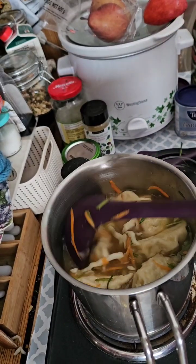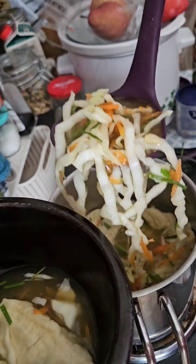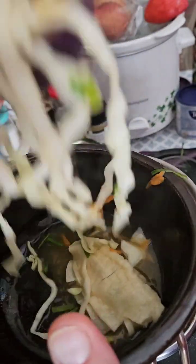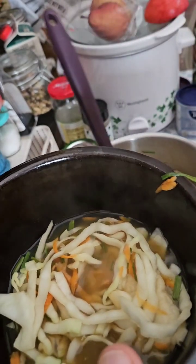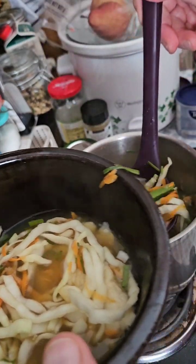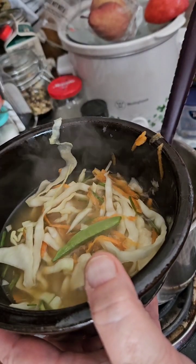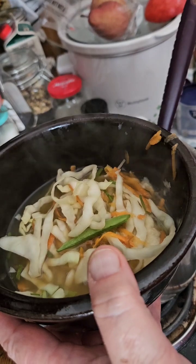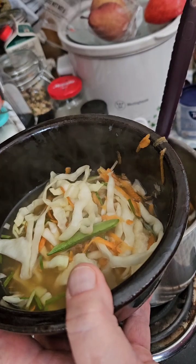The soup's ready! Like I said, I buy these frozen potstickers. I've gone ahead and added some shredded cabbage, shredded carrots, some snow peas, and Epicure's delicious ramen soup seasoning. So let me serve this up and I'll see you at the table.